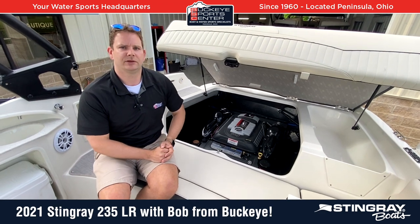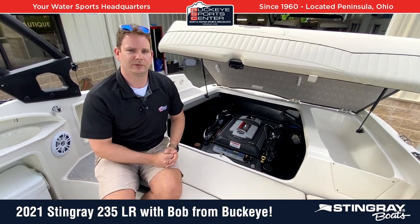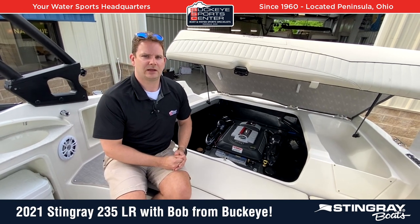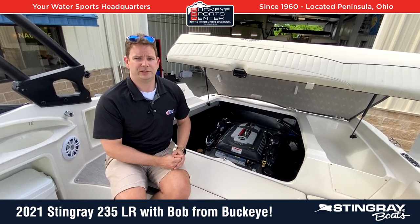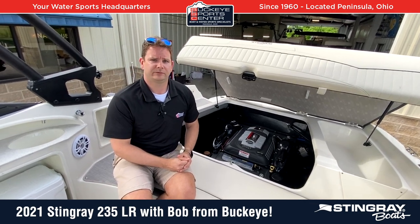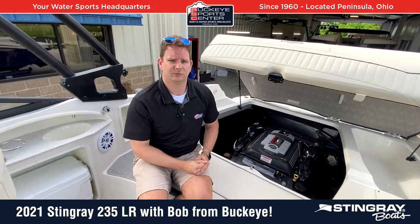Thanks for checking out the Stingray 235LR with us here at Buckeye Sports Center. For more information and to view our inventory, look at our website, BuckeyeSportsCenter.com. Subscribe to our YouTube page — we do videos for brands like Stingray and 13 others. We appreciate all the feedback we get from all around the country on these videos, and thanks for watching.